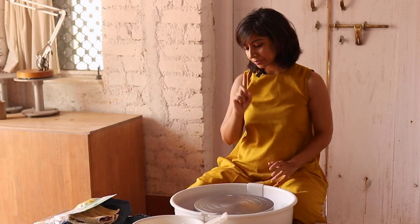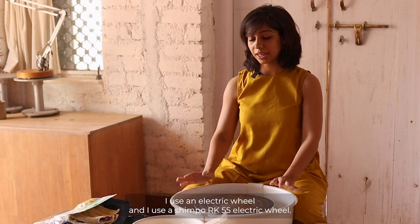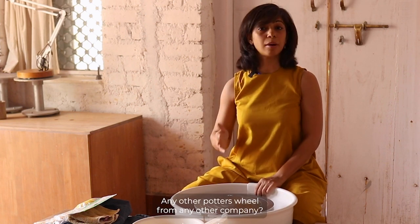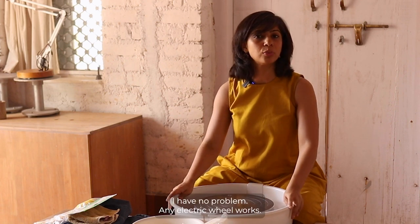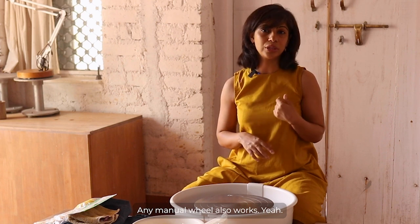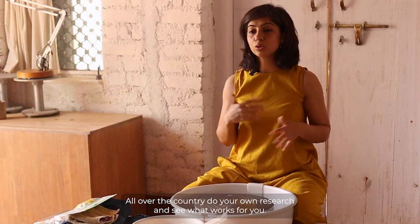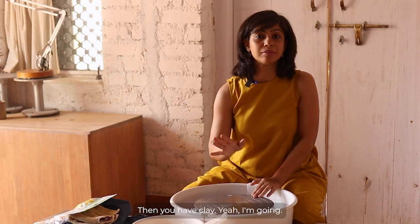Let's get started and set up our home studio. First things first: a potter's wheel. I use an electric wheel — a Shimpo RK55 — and I love it. I highly recommend it, but any well-reviewed potter's wheel that potters in your city are using works fine. Not only electric wheels — manual wheels work too. Do your own research and see what works for you.